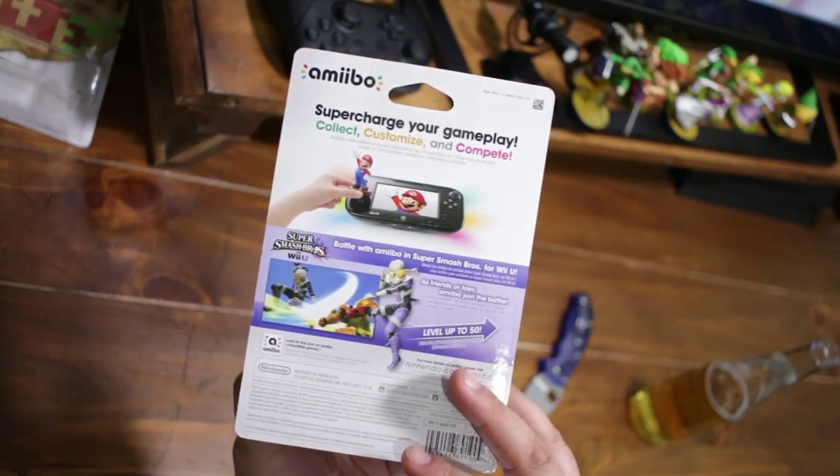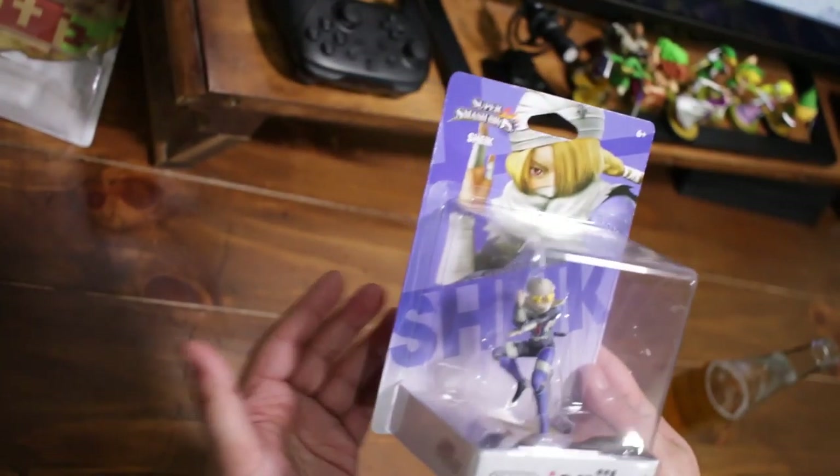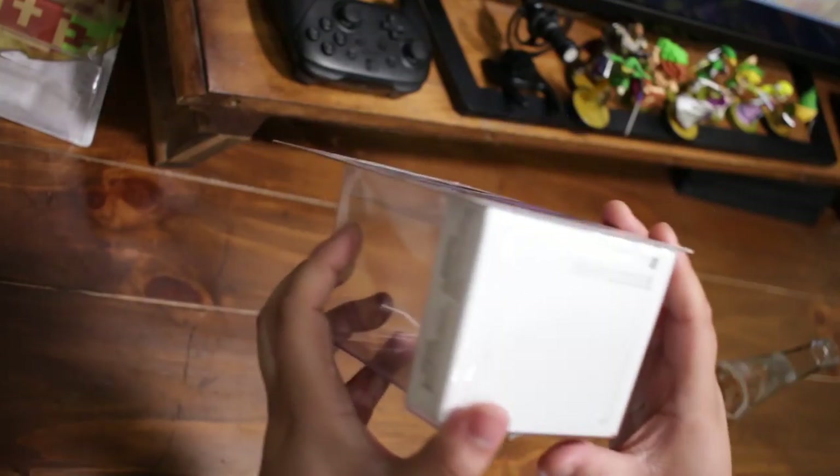It's crazy to think these were all but worthless not that long ago — just a week ago.